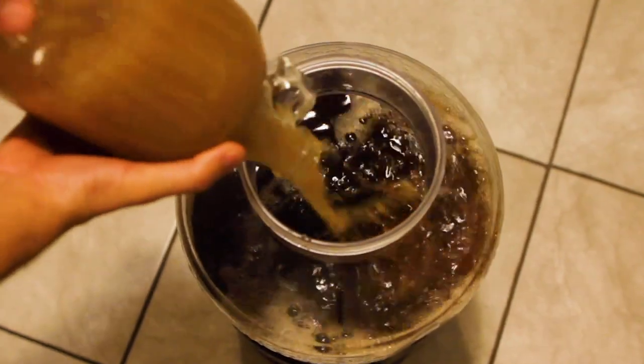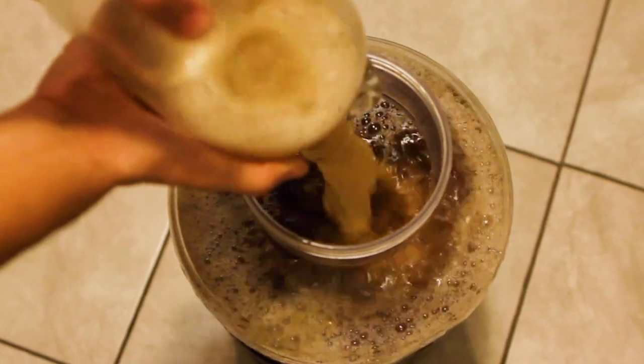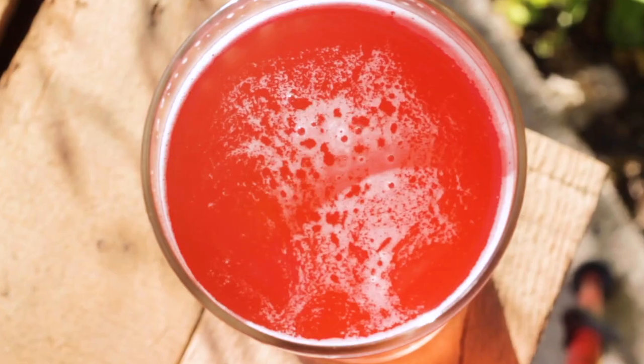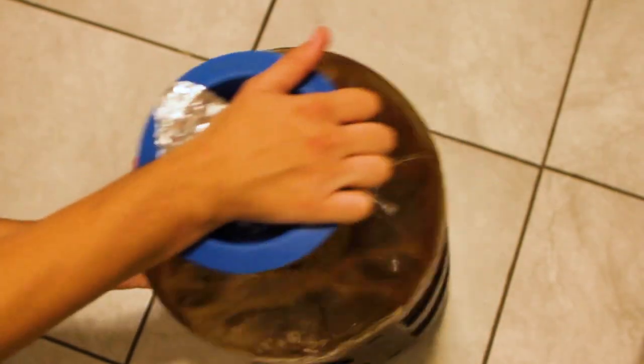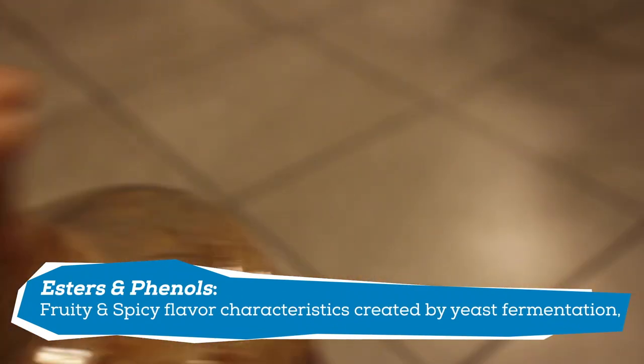Back on brew day, I pitch the yeast starter into the fermenter and give it a good shake to incorporate. I then top with a piece of sanitized aluminum foil, similar to my hibiscus saison video, where I explained that saison yeast can be a bit sensitive to pressure — putting an airlock on can create too much pressure on the yeast and give you a stuck fermentation. It's not always the case, but I'd rather be safe than sorry.